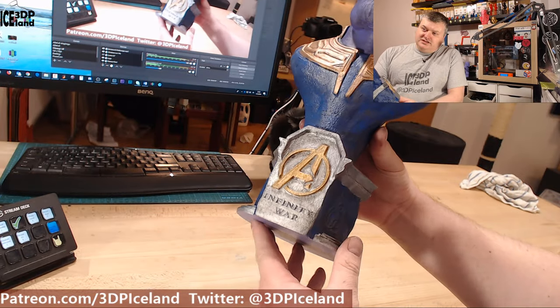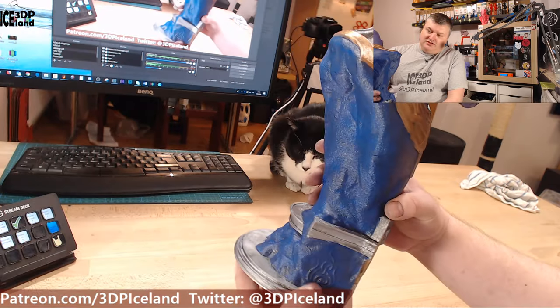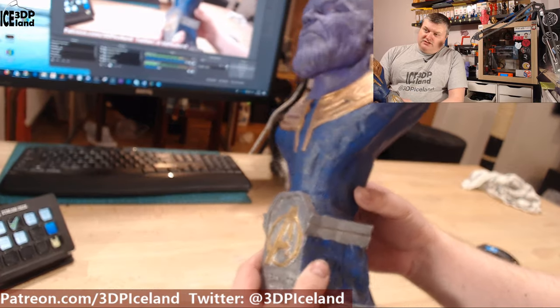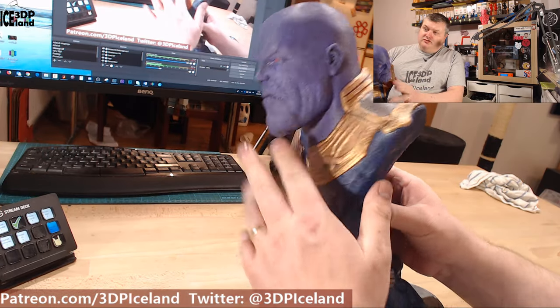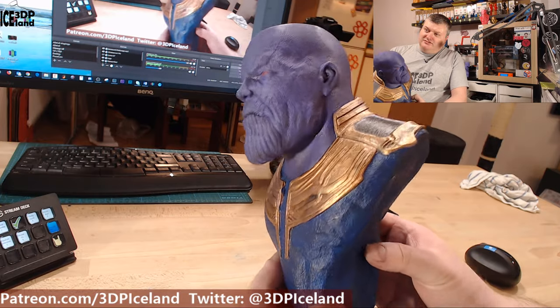Here's the Infinity War and Avengers logo. The weathering on the base is in dark blue colors similar to his outfit. The weathering on the golden plates with browns. And then the purple face with weathering and red eyes — it's looking pretty scary.